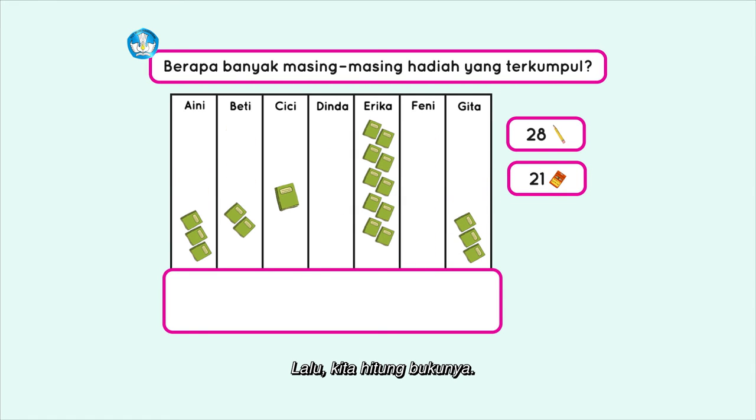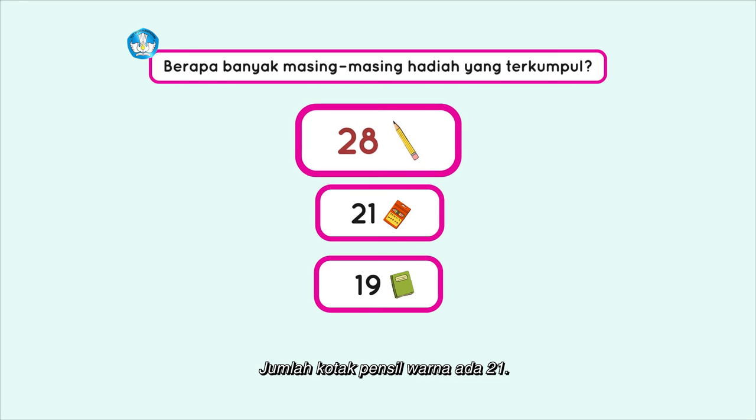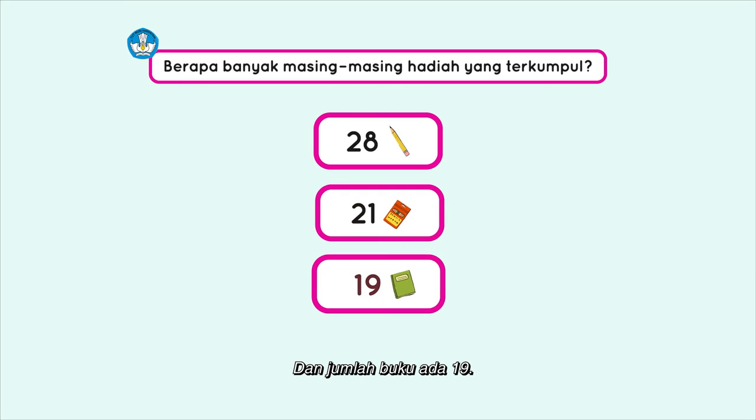Lalu kita hitung bukunya. Aini memiliki 3 buku, Betty 2 buku, Cici 1 buku, Erika 10 buku, dan Gita 3 buku. Berapa total buku tulisnya? 3 + 2 = 5, 5 + 1 = 6, 6 + 10 = 16, 16 + 3 = 19. Jumlah semua bukunya ada sembilan belas. Jadi jumlah pensilnya ada 28, jumlah kotak pensil warna ada 21, dan jumlah buku ada 19.